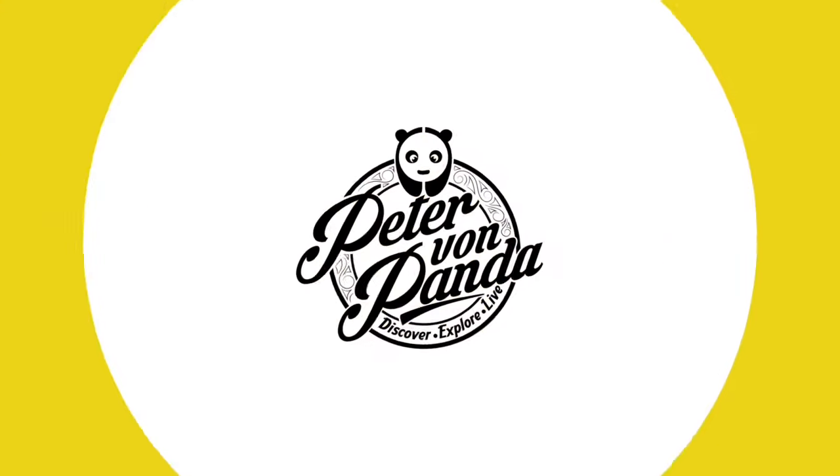I was looking for a cheap pair of tennis shoes and I found these. What's happening Panda Nation? Peter Brown Panda. I like a good deal just like the next guy, and I love tennis shoes at about 15 bucks.